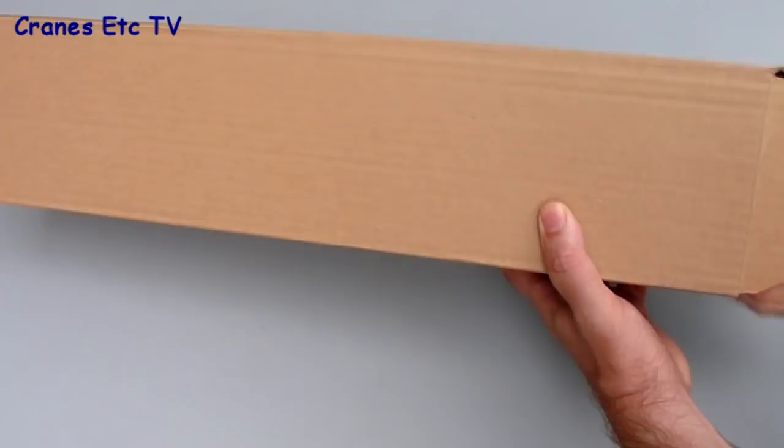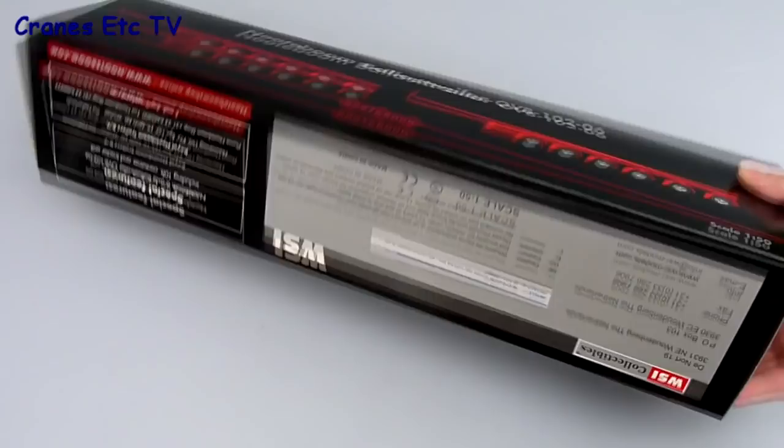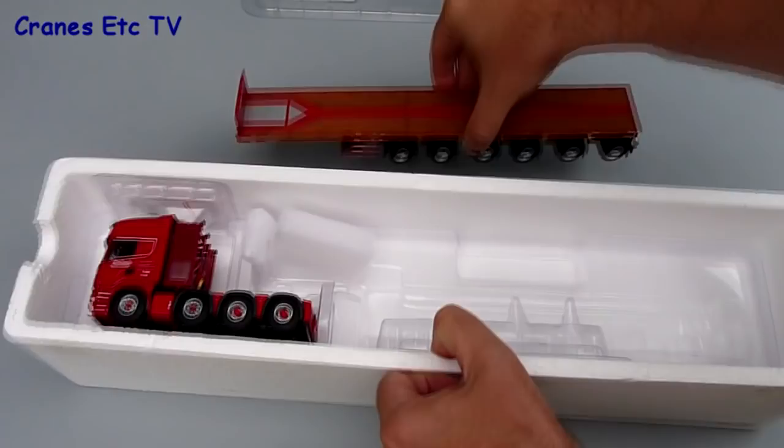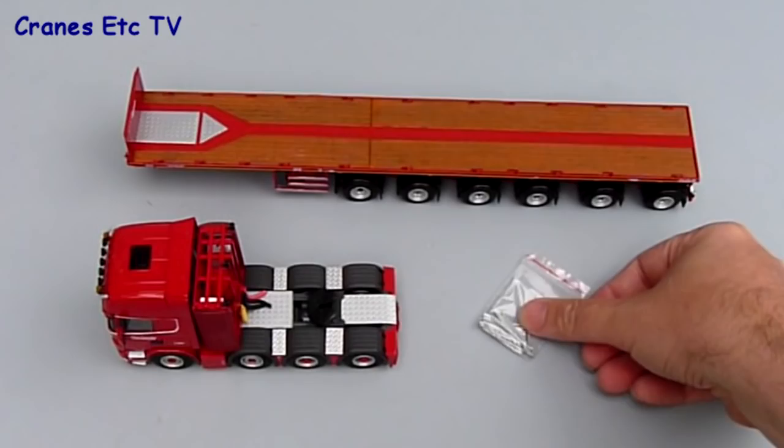The Nutterbaum Redline series of scale models is always well packaged. This version of the six-axle ballast trailer is shipped in a cardboard outer carton, and the branded box actually refers to a slightly different version of the model. Inside there's a polystyrene tray with a clear lid. There's no real information about the real trailer or any instructions for the model, but it really is only two parts — the trailer and the tractor unit — and there's also a bag of deck posts which are used on the trailer.